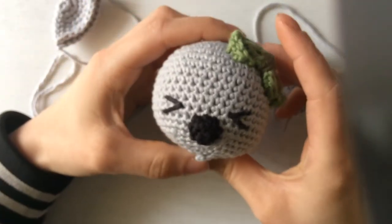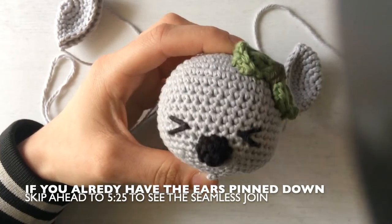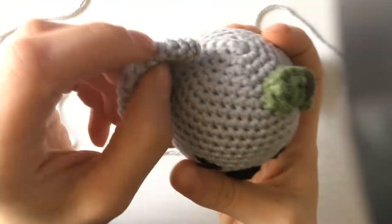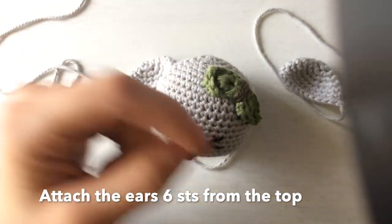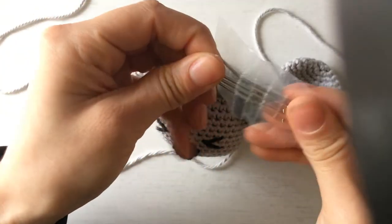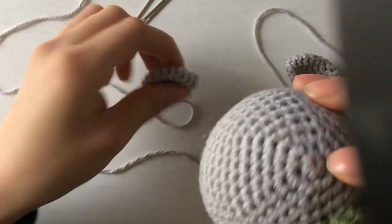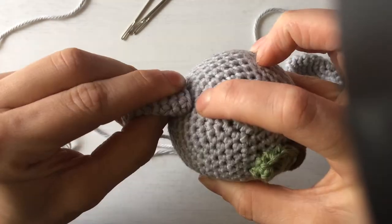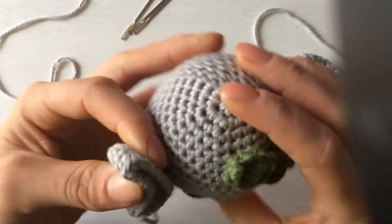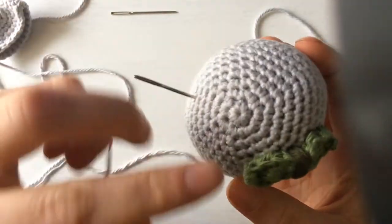First you get your head done. I stuck the bow on but you could do that later. As the pattern says, we are going to attach the ear six stitches from the top. I like to get some pins to sort of hold it in place. So we go one, two, three, four, five, six — so I know the top of the ear should land here. I'll do the same on this side just to plan it out before I start sewing.